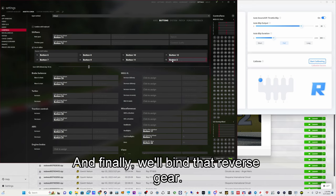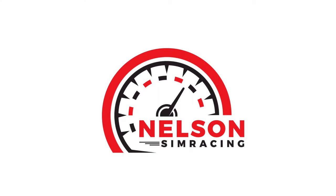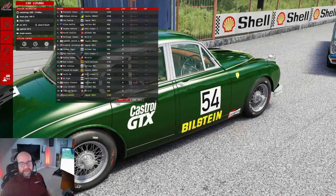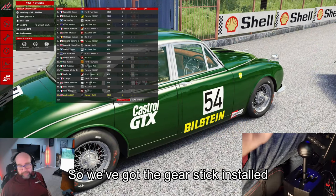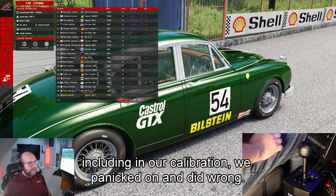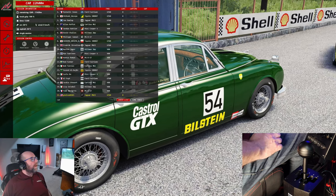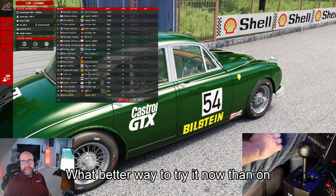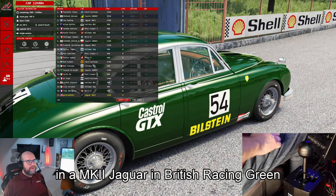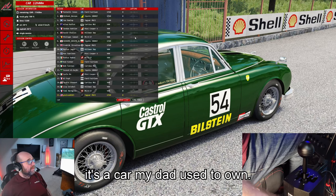And finally we bind that reverse gear, and that's it. So we've got the gearstick installed and set up, including the calibration that I panicked on and did wrong. What better way to try it now than on Targa Florio in a Mark II Jaguar in British Racing Green — it's a car my dad used to own.